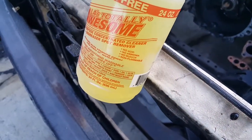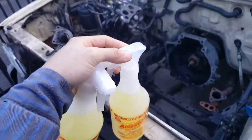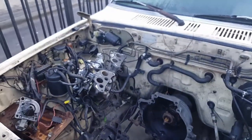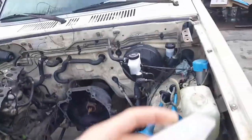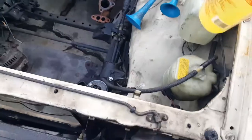It's a spot remover — no acid, no ammonia, no bleach, not flammable. This thing is so awesome. I'm gonna show you the before and after. I'm gonna start grabbing the spray bottle and spray the heck out of it.